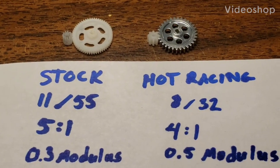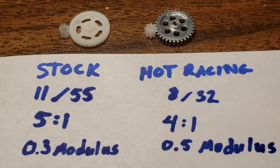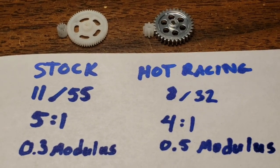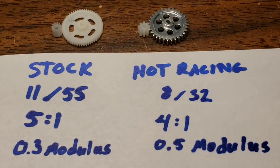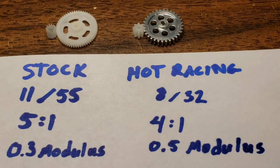We'll just do a quick video tonight to talk about the gearing on the SCX24. Out of my own curiosity, I wanted to know what that ratio was. Nobody had ever really said so, so I took a macro picture of it and counted the teeth. I came up with 11 teeth on the pinion gear, 55 on the spur. That gives a 5 to 1 ratio, and the pitch is a 0.3 modulus.